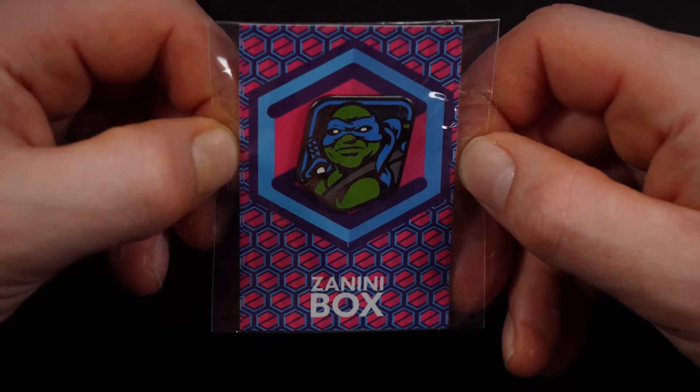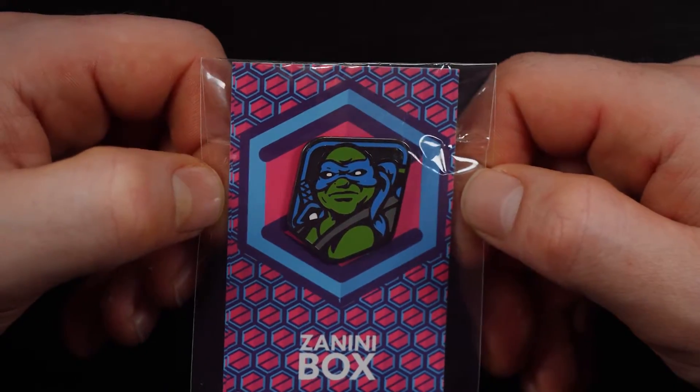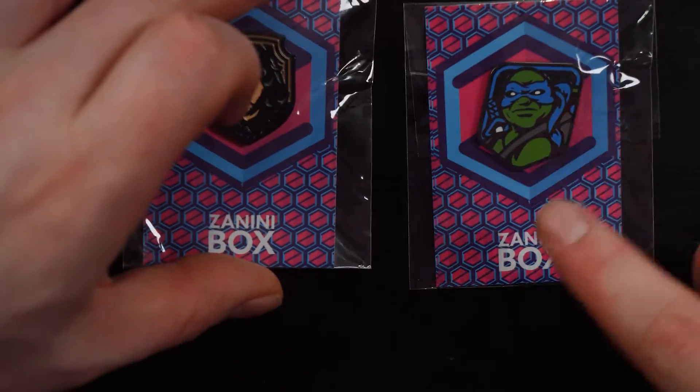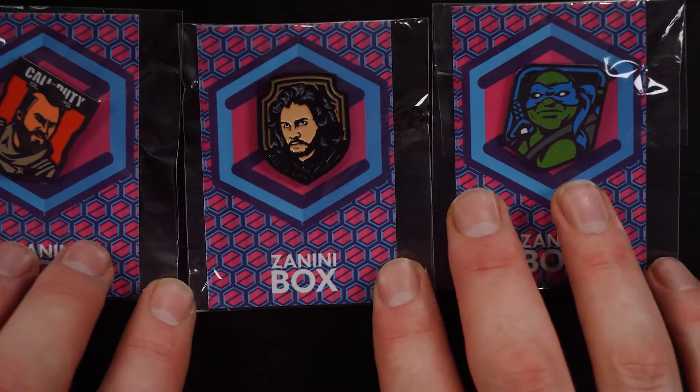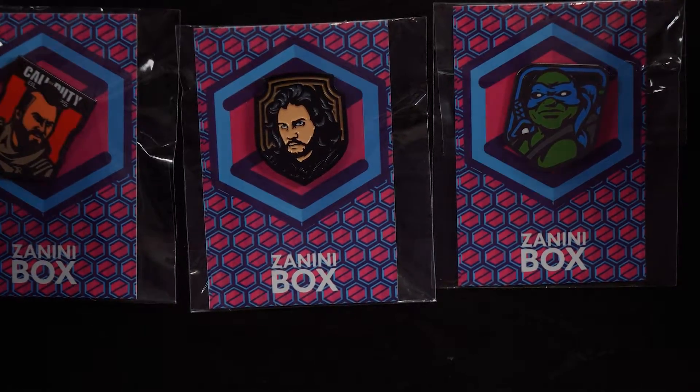The third pin is Leonardo from the Turtles. That's a strange-looking one, but it obviously is Leonardo from the Turtles. The thing about these pins is at least they're recognizable — you know that's Leonardo, you know that's Jon Snow, you know that's the Call of Duty guy.